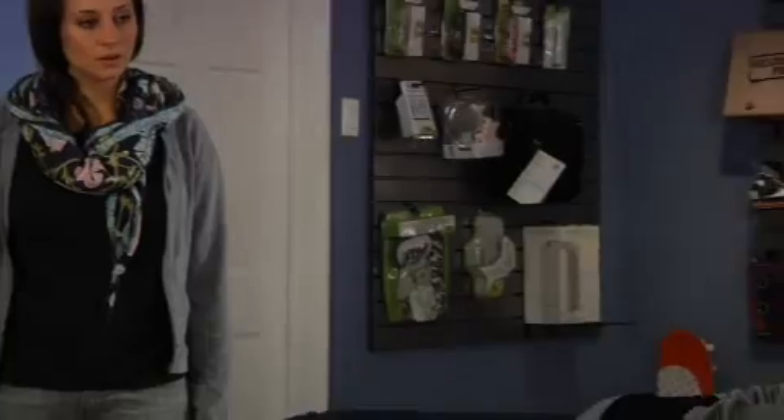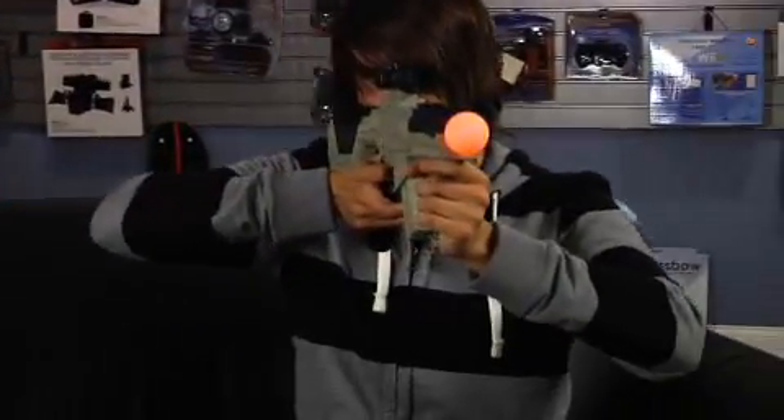What are you doing? What does it look like I'm doing?